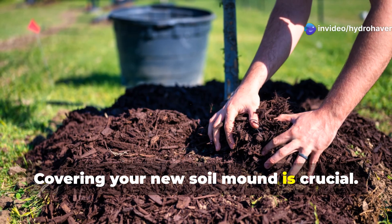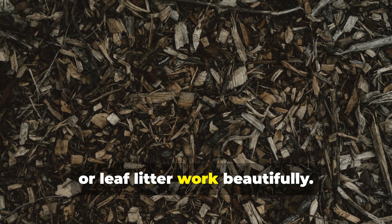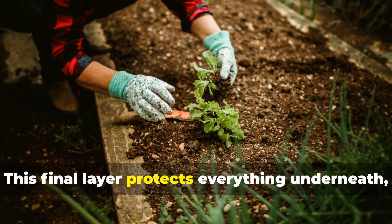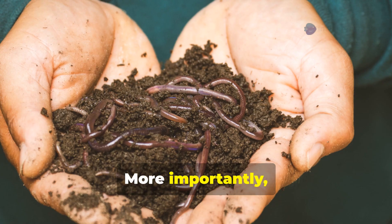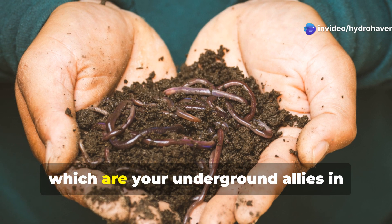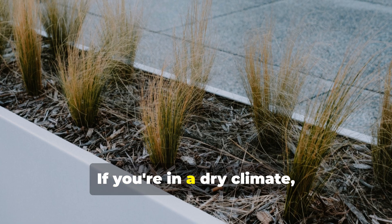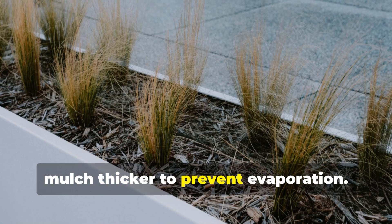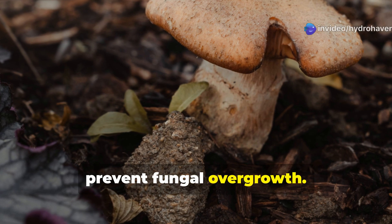Covering your new soil mound is crucial. Use a thick mulch layer — wood chips, straw, or leaf litter work beautifully. This final layer protects everything underneath, conserves moisture, and moderates temperature. More importantly, it invites fungi, beetles, and earthworms into the system, which are your underground allies in long-term soil creation. If you're in a dry climate, mulch thicker to prevent evaporation. In humid areas, a lighter mulch layer will suffice to prevent fungal overgrowth.